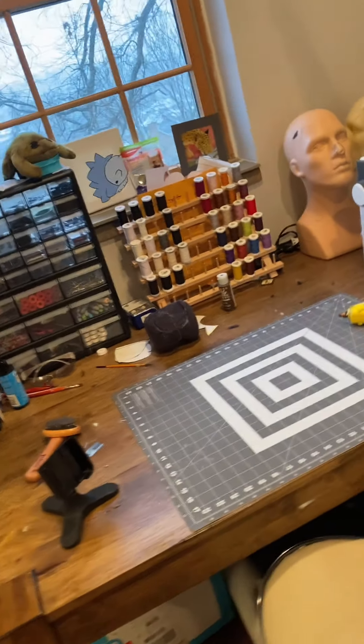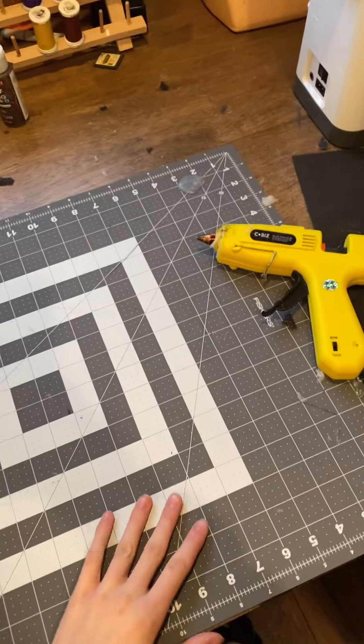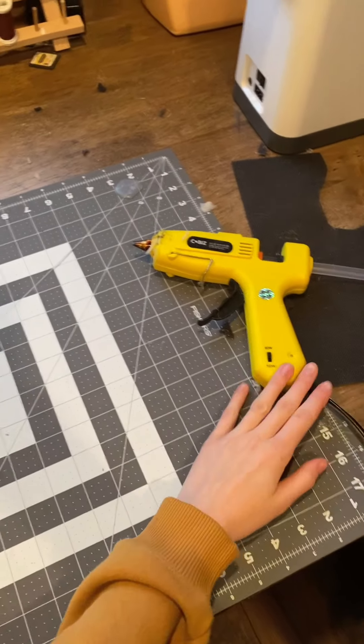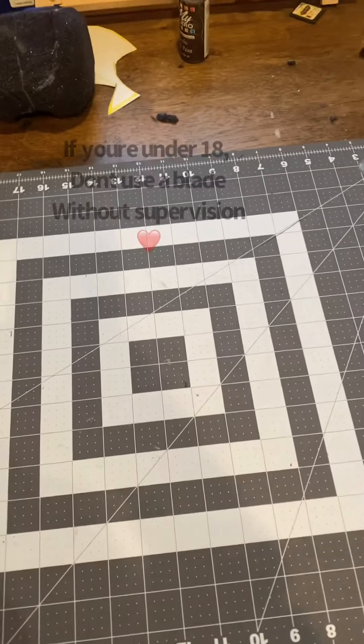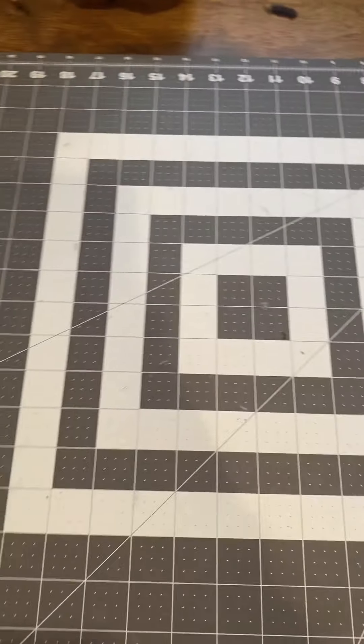Next we're going to do the desk, and this one has a lot of stuff on it. First is pretty much my workstation — I have this mat here with my hot glue gun and a razor blade for cutting foam. This is where I do all my gluing to keep it off my table.